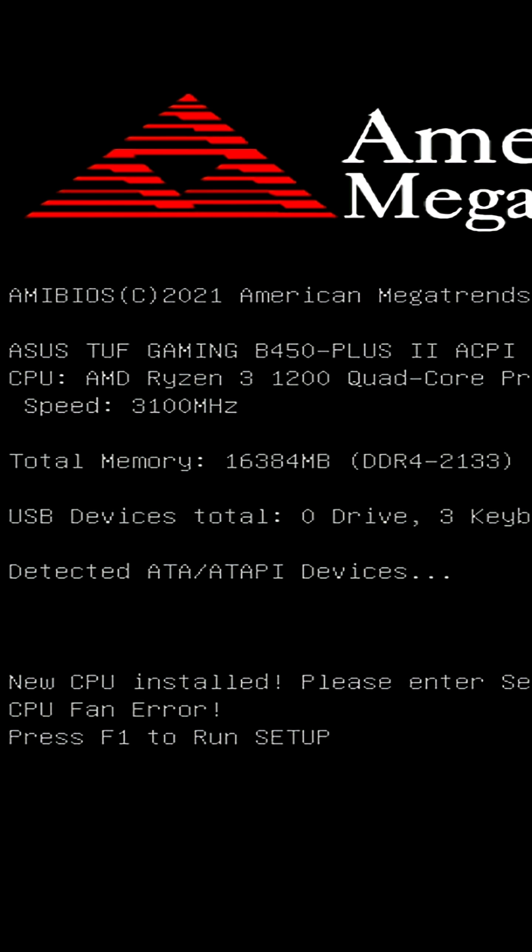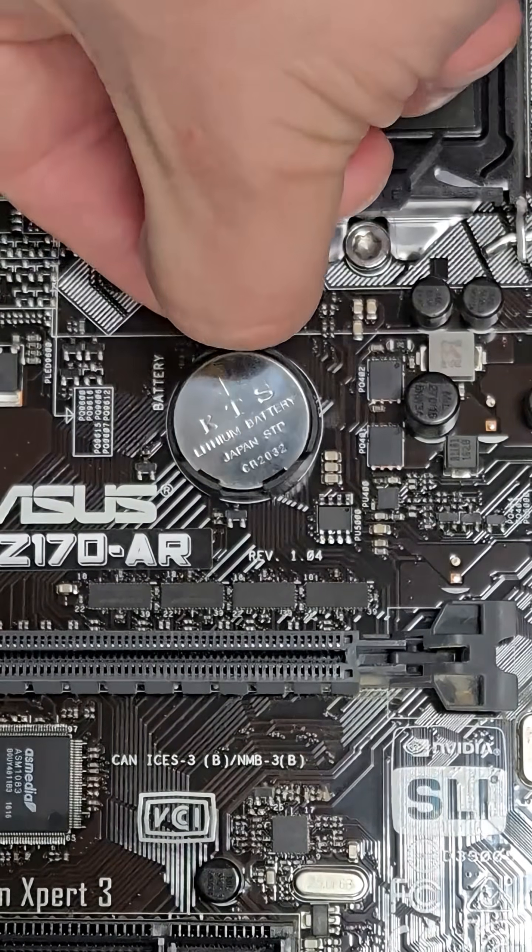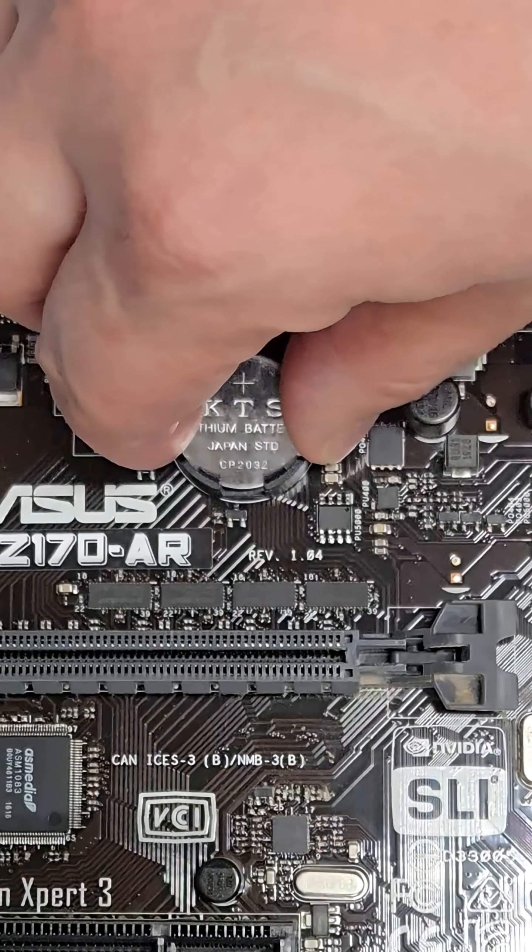And that is an incredibly cheap fix. As you can see here, a CMOS battery is nothing more than a basic CR2032 coin cell battery that you can get for a couple of dollars at any grocery store. And to replace it, just push down on the tab to pop the old one out and pop the new one in.